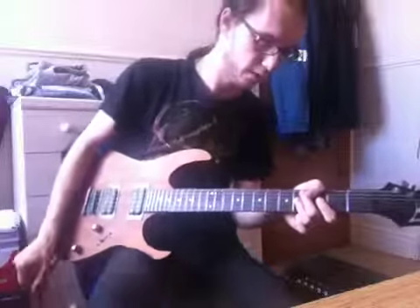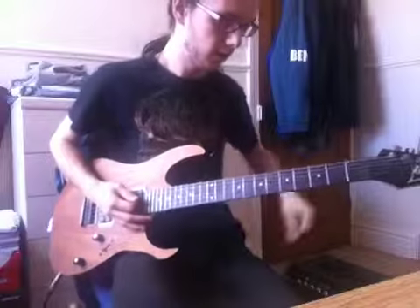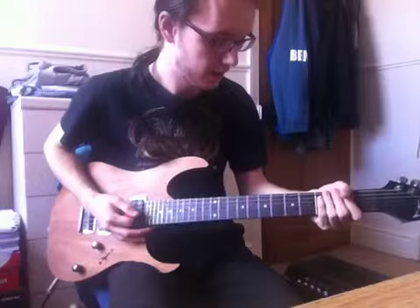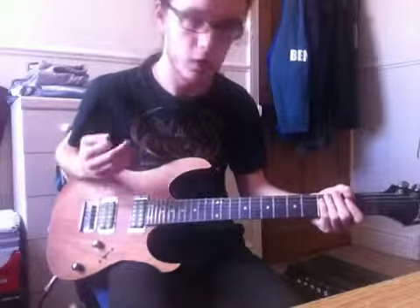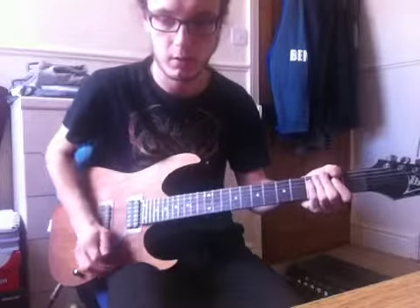What's up guys, it is Gary here from CFROSENRED and I'm going to show you how to play Control. I recently released this track yesterday, the 21st of July 2015.